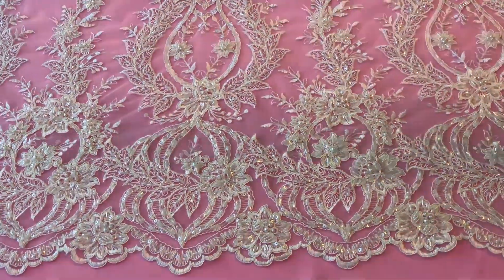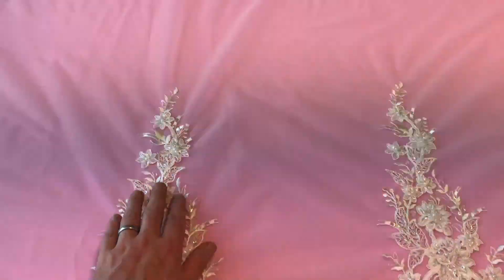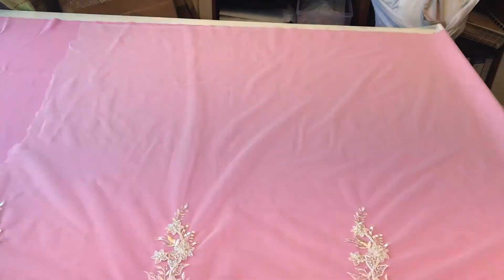You can see that the detail extends from this edge of the lace into the middle of the lace by about 40 centimetres, but then the other side of the lace is totally plain.